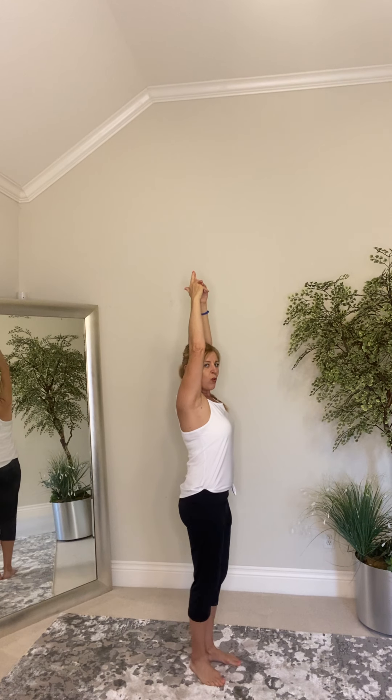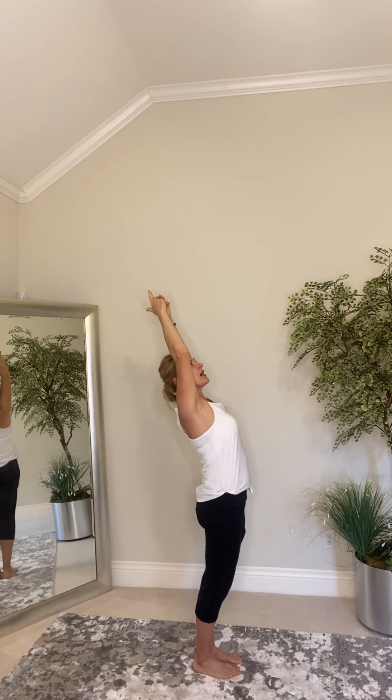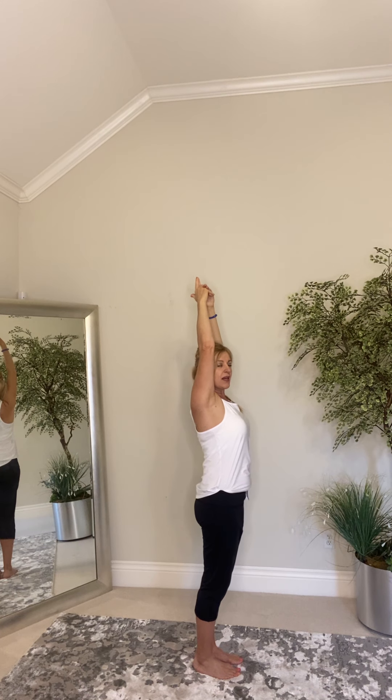Now, one time we're going to look up and bend back as much as you're comfortable. If you get a little shake, it's okay. Slowly control all your movement. Put your hands down. Beautiful.